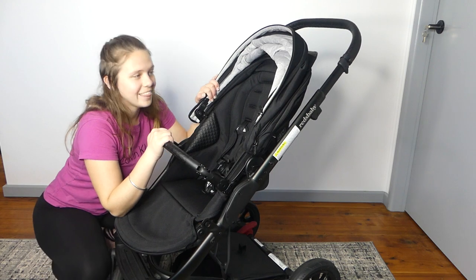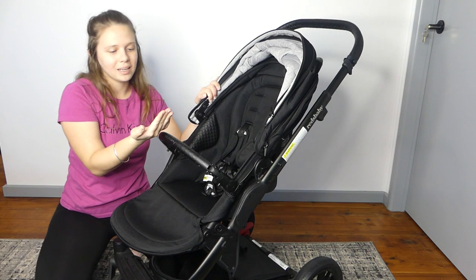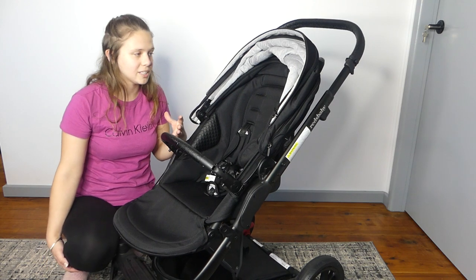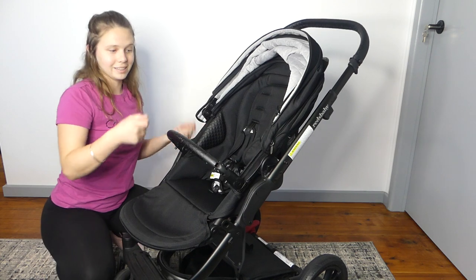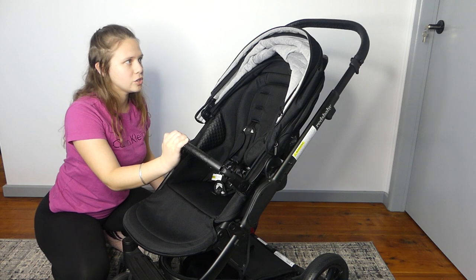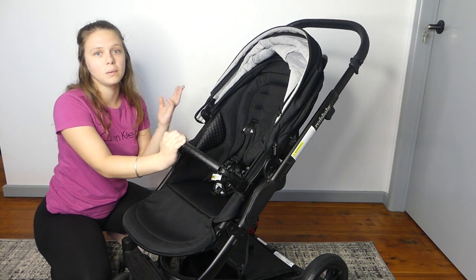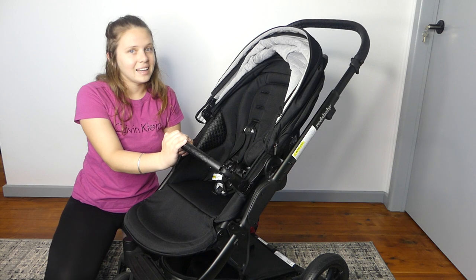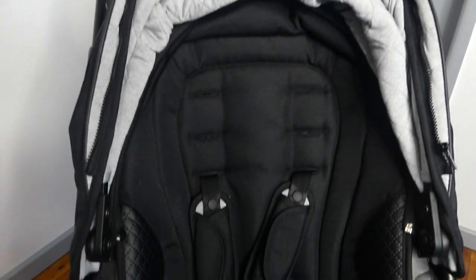If you have this pram and that is not an issue for you, can you please tell me how you got around it, or if it's just not a big enough issue for you — I am genuinely curious. Because that is the biggest downfall I have with this pram. It's tricky to get the seat on and off, and that's such a big thing that you do if you're going to fold it up all the time, especially with the second seat. And you would have to take the second seat off to fold it.